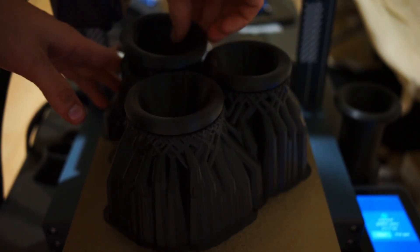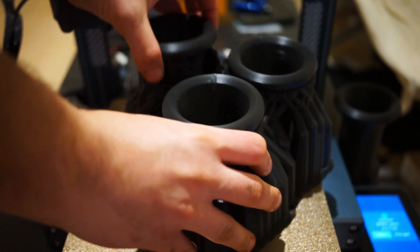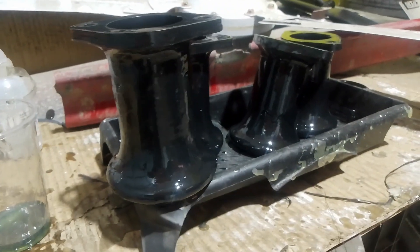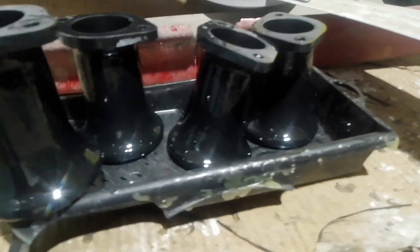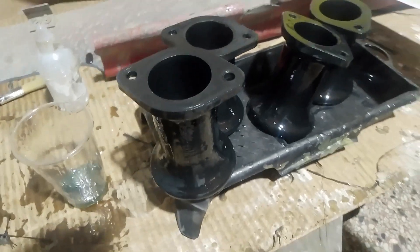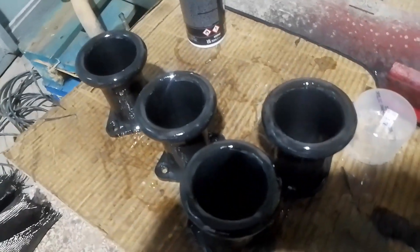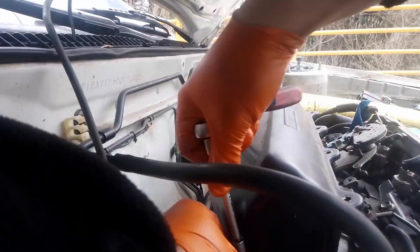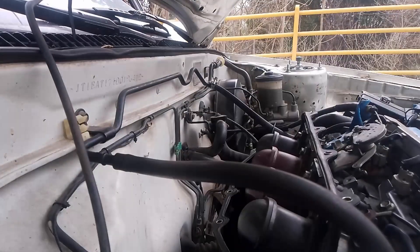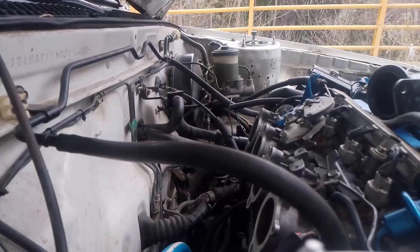This is just an experiment. If I'm going to use these long term, I would print them in ASA. But I'm going to resin-coat these with polyester resin and see how they fare, and also do some sound tests. I've run the car with the stock trumpets for a while but they are kind of weirdly angled, so they don't really work that well.